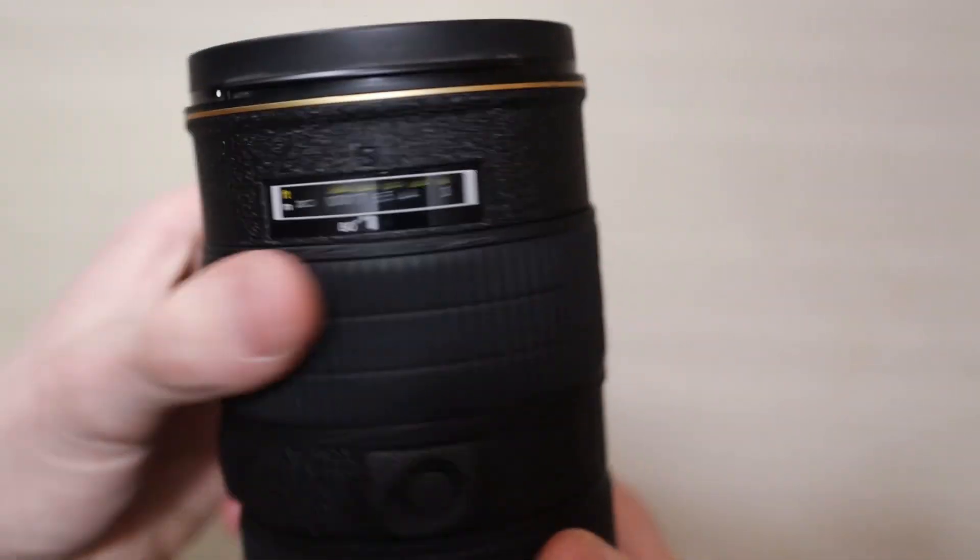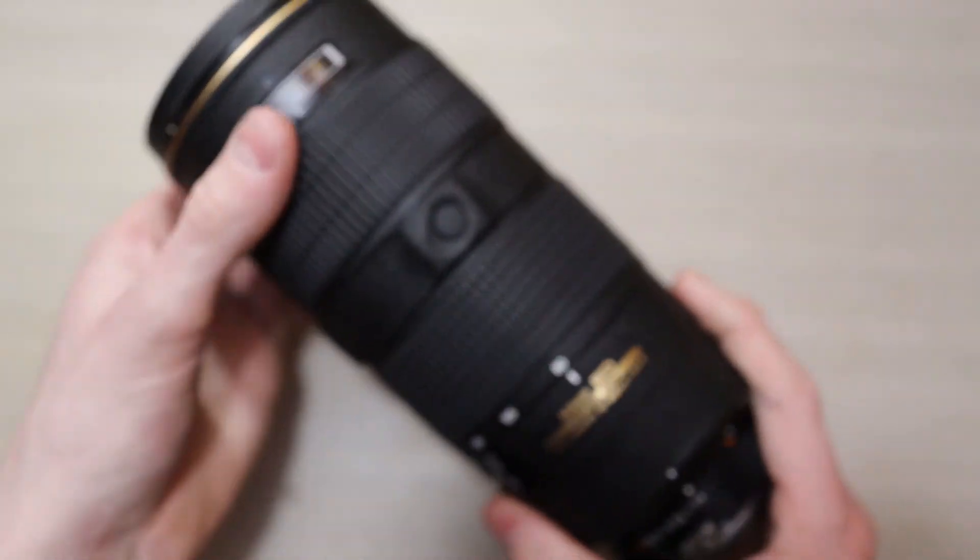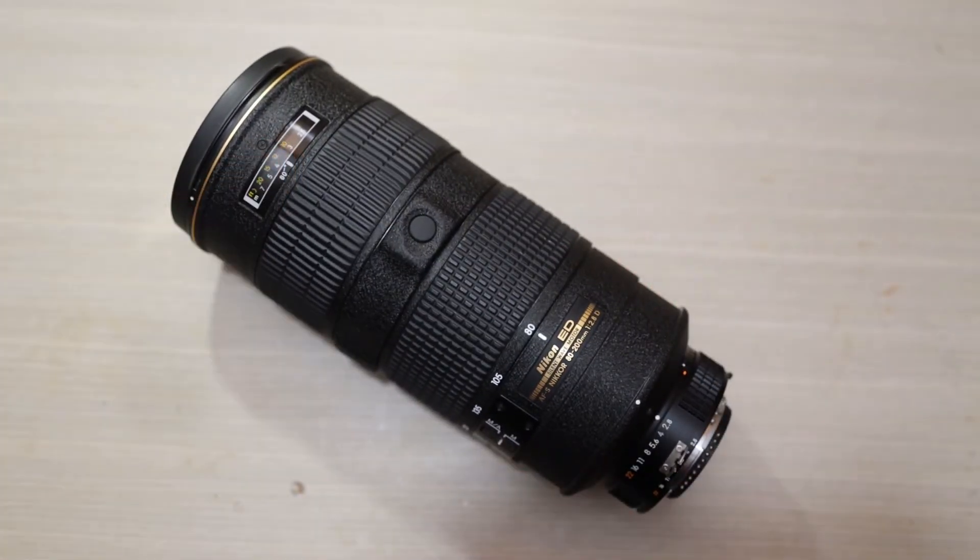And since it's rubber, it's friction-bound, not adhesive, so it works perfectly. Once again, thank you everybody for watching. I hope this helped somebody, and look forward to more videos on obscure and peculiar problems with lenses and cameras. Thanks for watching.